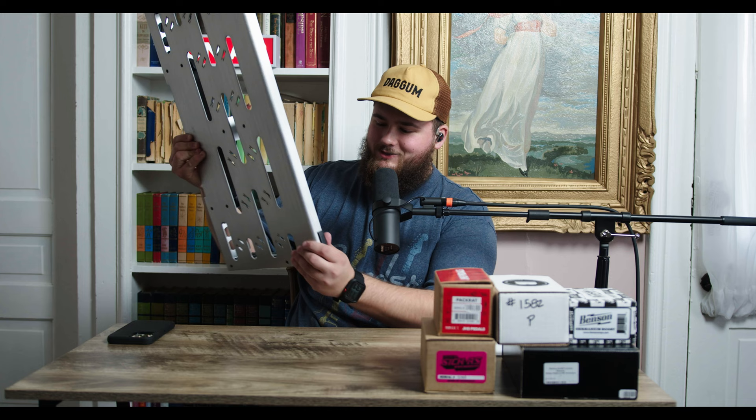So you may be asking yourself, what is an Instagram pedalboard? And I'm going to show you and tell you. For me, it's a four-step process. Step number one is pick a pedalboard and power supply.